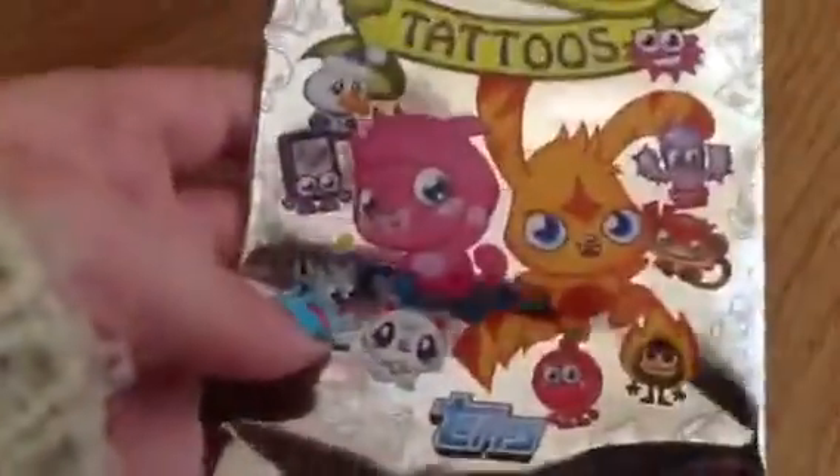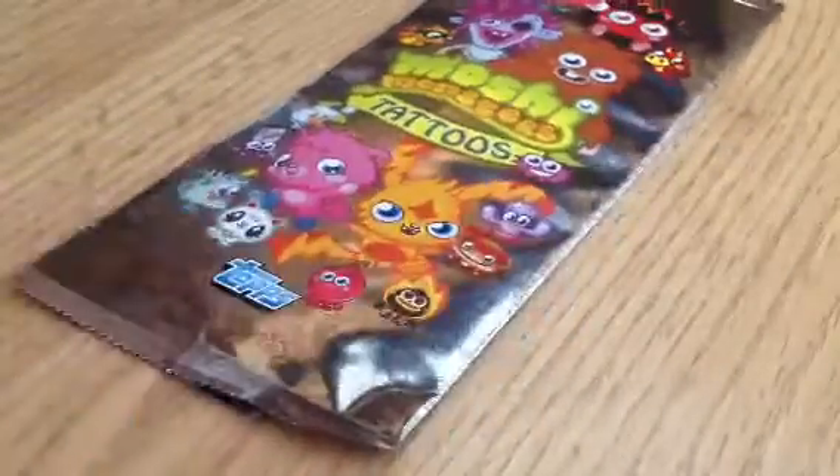I haven't opened them yet. So, there's some new moshlings on the front — this guy here, Shoni, Raffles — and it's like a silver tattoo. There's lots of moshlings in the background. Let's get straight into this. It's a really long silver packet.